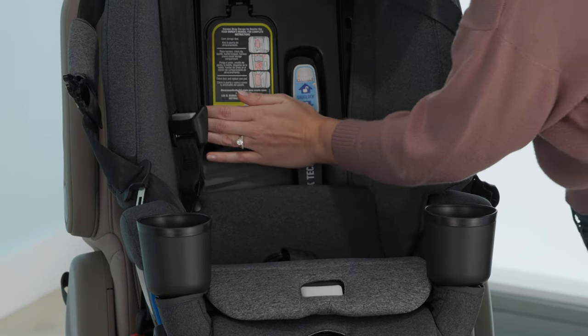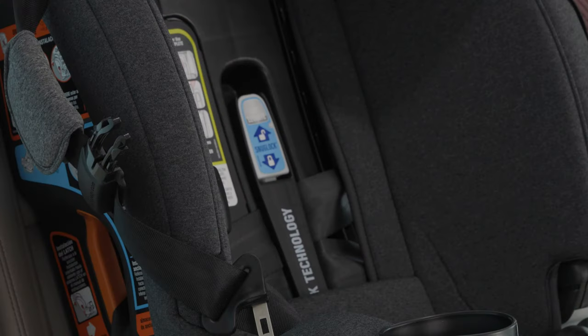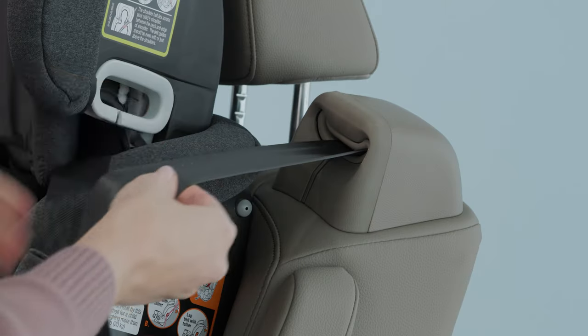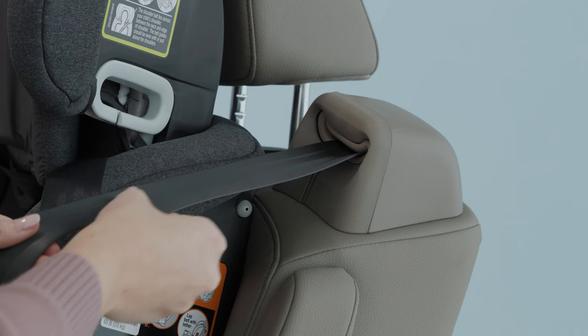Once slack is removed, close the snug lock lock-off until you hear a click. When using the lock-off, you are not required to switch the retractor as an installation step. The lock-off locks the seat belt; however, it is recommended as a best practice.